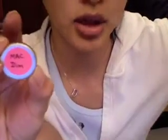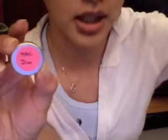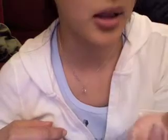I got this product called Lip Erase in the shade called Dim. They offer it in two shades: one called Pale for lighter skin tones, and one called Dim which matches my skin tone better. I'm an NC35 — it's kind of an orangey brown, but it doesn't look orange, more like a neutral brown.